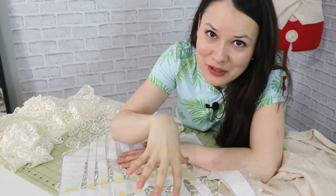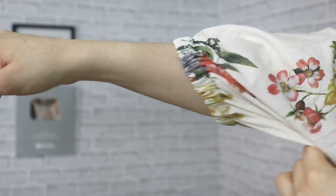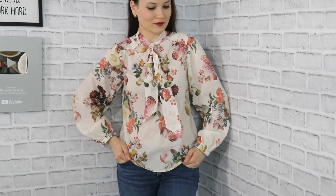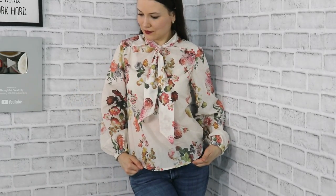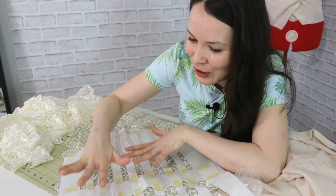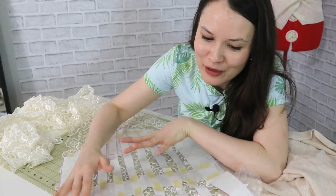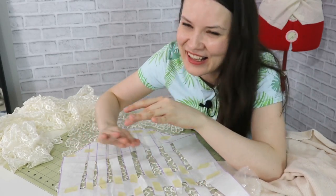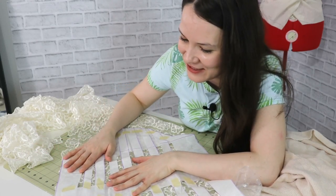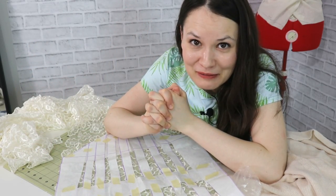I did try my luck — I took the sleeve from the previous project, the romantic fall-inspired bishop sleeve blouse with a tie from cotton voile, and put it on this scarf just to see if there was enough fabric for the volume I wanted. There was no way that sleeve was going to fit within the width of the scarf, so we'll have to think about it.